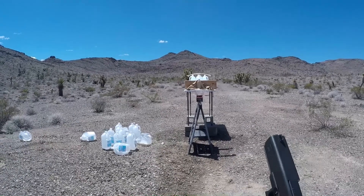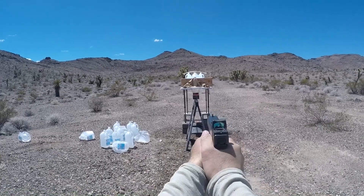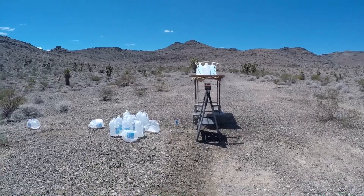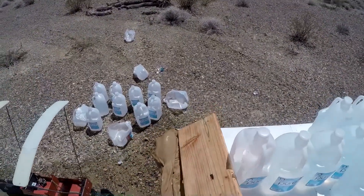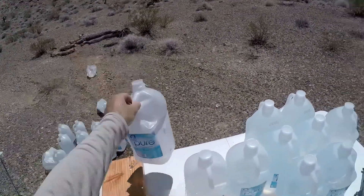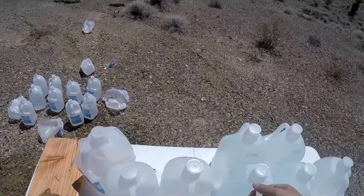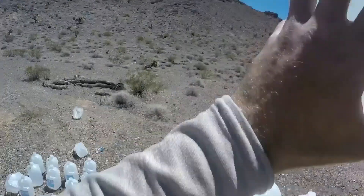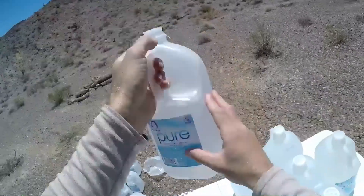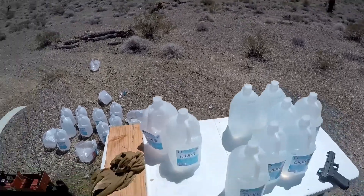This will be the bone test redo. Because we lost the core, we didn't get to see what the actual penetration depth would have been, so we're going to give this another shot. Got 1,127 feet per second. It looks like we did get some kind of expansion — jug one, two, three — and it bounced off of jug four. Let's go ahead and dig this out and see what it looks like.